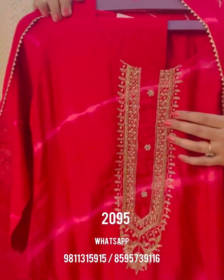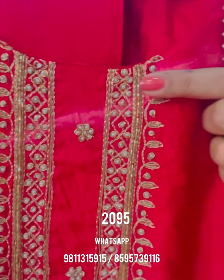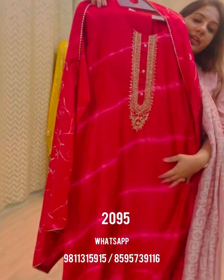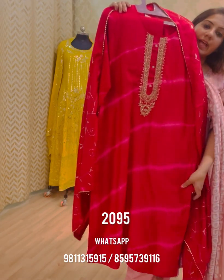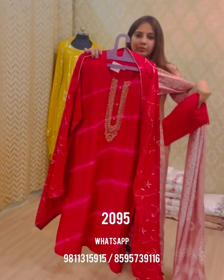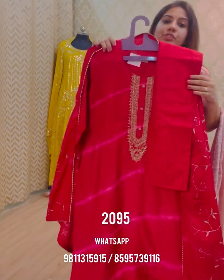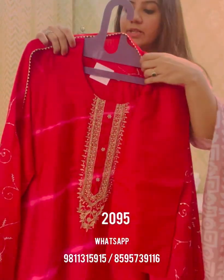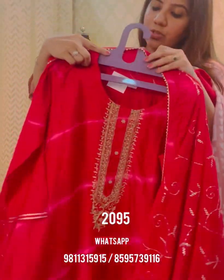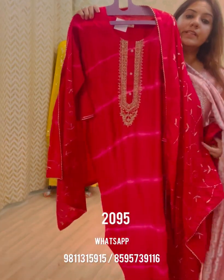The next kurta is a bright fuchsia pink three-piece coordinate with beautiful embroidery on the neck — barik kadana with zardozi work, pearl work, and a button on the kurta patty. It has a leheria print, which is a type of dyeing that gives it a smart look — similar to designs by Anita Dongre. It is themed with straight fit pants in a solid color and a soft muslin dupatta with zari embroidery all over. This coordinate is priced at ₹20.95, sizes available are 38 to 44.